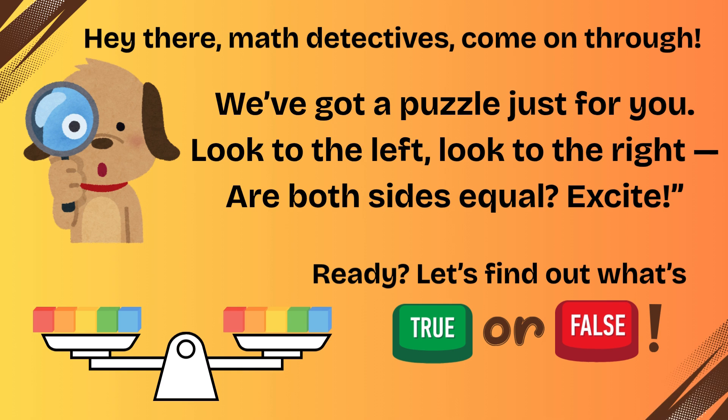Hey there, math detectives, come on through. We got a puzzle just for you. Look to the left, look to the right. Both sides equal — exciting!